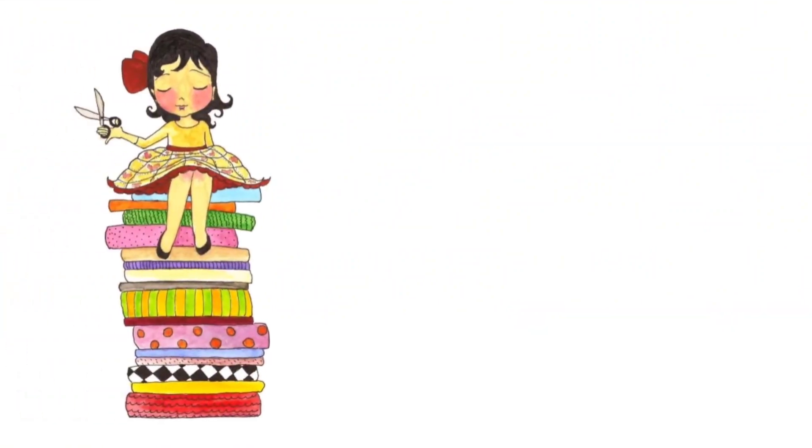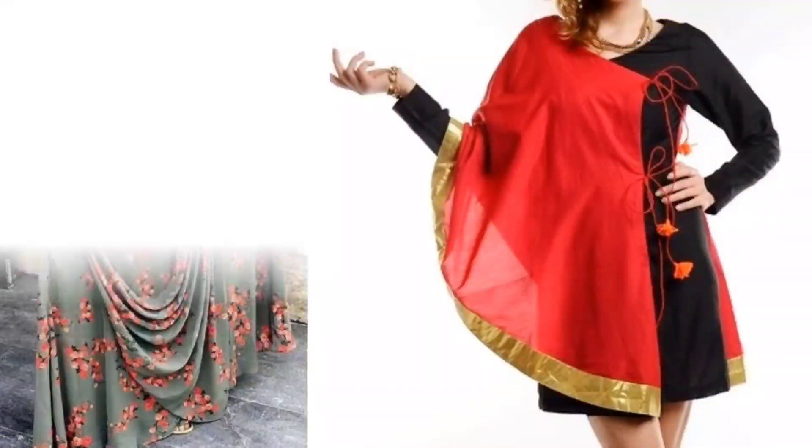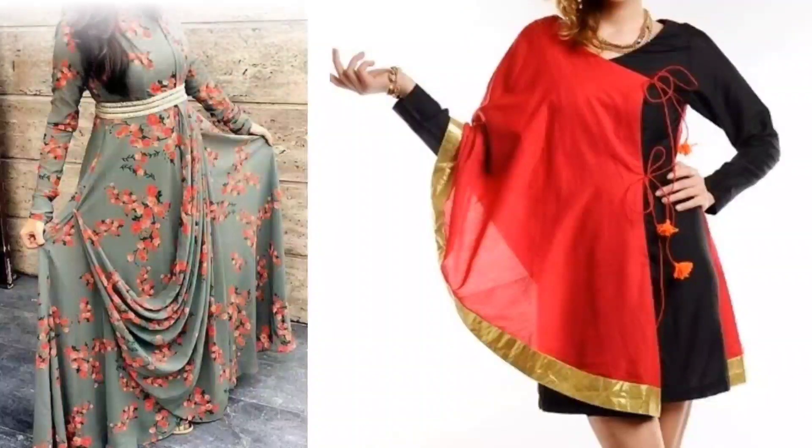Hi everyone, welcome to Sewing is Fun. Today in this video I'm going to show you some designer kurtis. Next time when you are going to prepare your own designer wear, or giving it to your tailor, just keep in mind all these designs. So let's quickly get started.